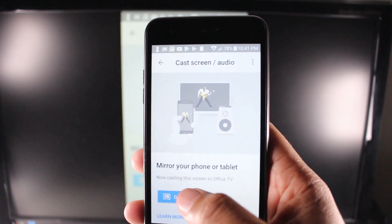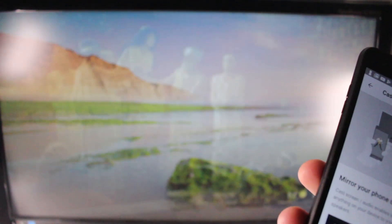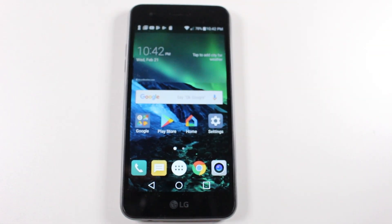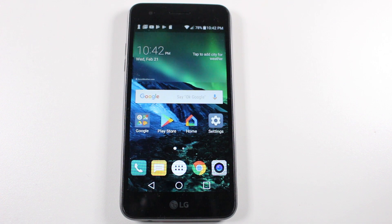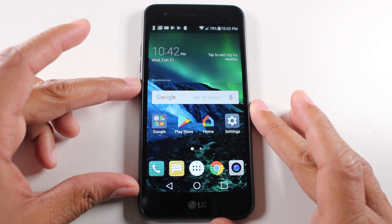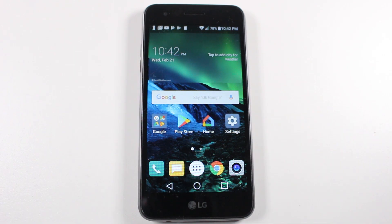Tap there and hit Disconnect, and it will stop casting the screen. That's it — pretty self-explanatory. You can cast just about anything on your phone. This is really great for pictures, or watching Netflix, Hulu, or YouTube. Basically any TV that has an HDMI connection, you'll be able to plug in your Chromecast and cast your LG Fortune screen.